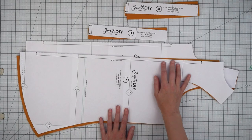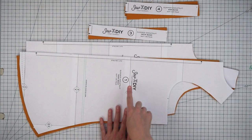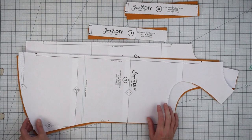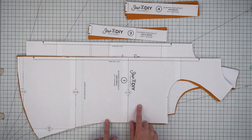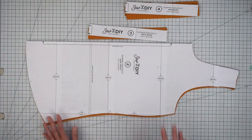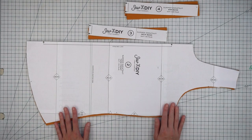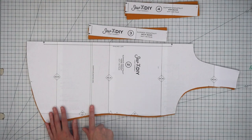To make the tank top that's part of the summer sweatsuit, you're going to need four pattern pieces. You'll need pattern piece number one, which is for the back — cut out one piece on the fold. This pattern piece has a shortened length line and one notch on the side seam. Then you'll need to cut out one from pattern piece number two, which is for the front, also cut on the fold, with a shortened length line and a notch on the side seam.